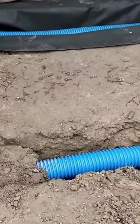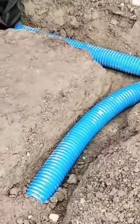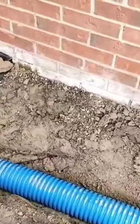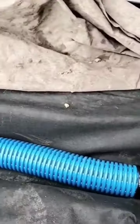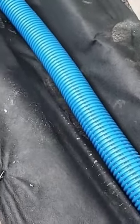You're going to need to know the details — what it takes to get it right. If you're going to tie a French drain into a downspout line, you have to make sure that your French drain is not as deep as your downspout line. It has to be on higher ground.